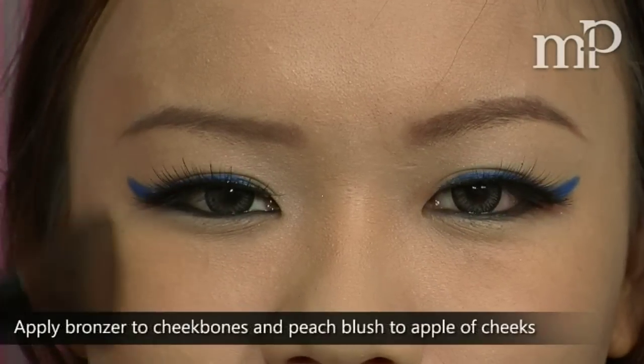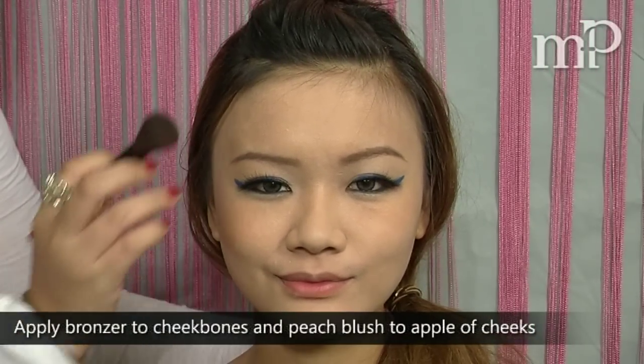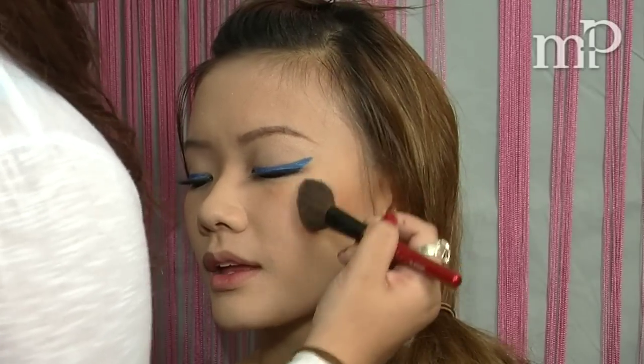Now we're going to apply some bronzer to the cheekbones, and then apply a peach blush to the apples of the cheeks.